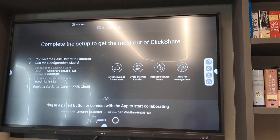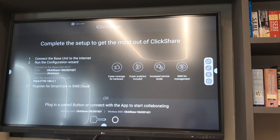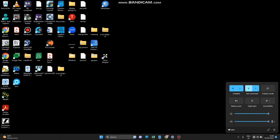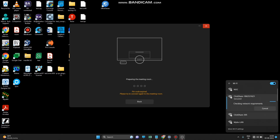After turning on the device you will get the setup screen. Search for the ClickShare Wi-Fi — it will show the name of the ClickShare and the unit number. Connect to it and enter the password 'clickshare', then press Next.